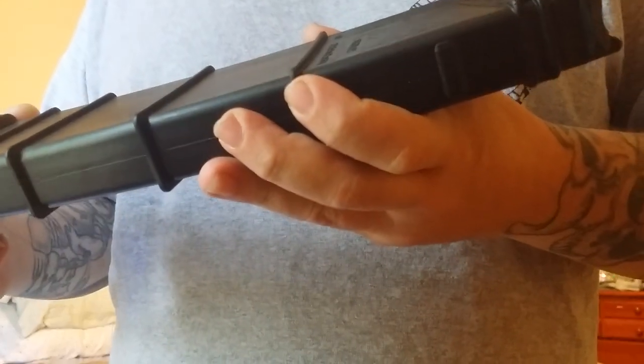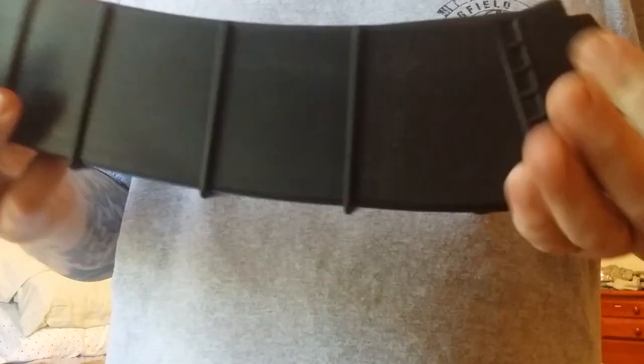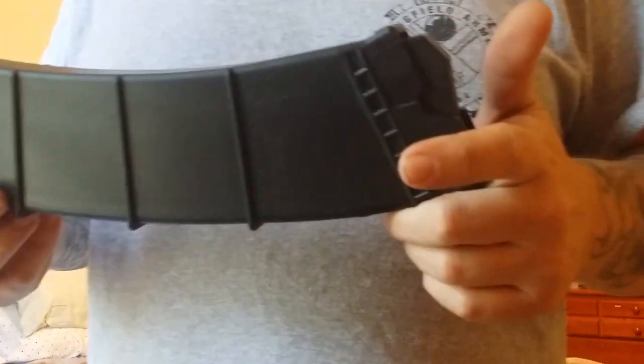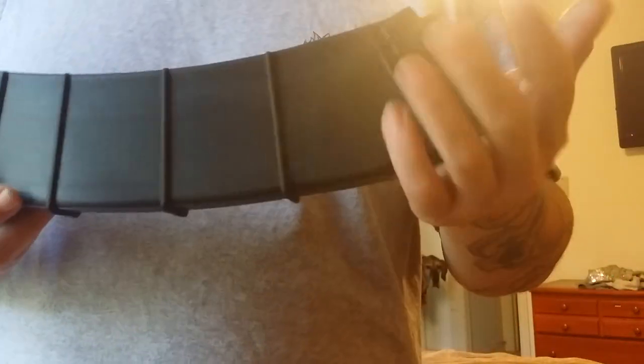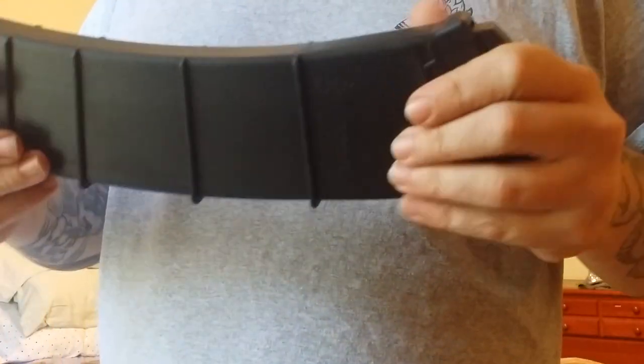This is their 12-round mag. I got this off of Carolina Shooter Supply, which is right here in South Carolina. These range from about 30 to 50 bucks depending on where you get it from and shipping. Carolina Shooter Supply was great about shipping it out quickly — that's where I get all my Saiga 12 parts.